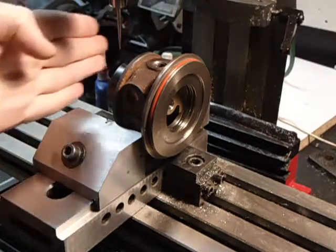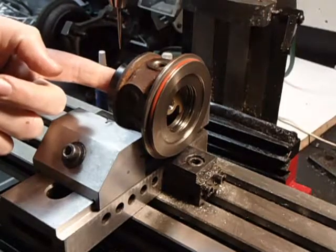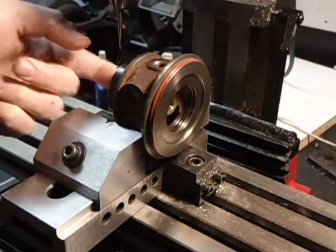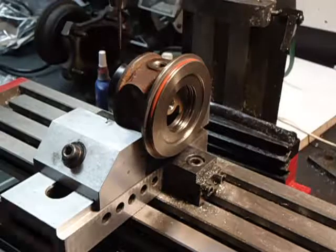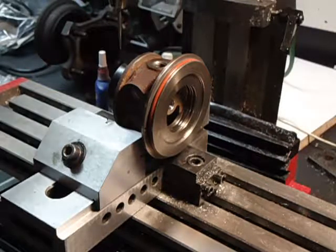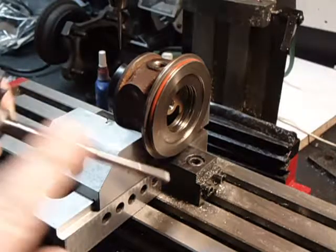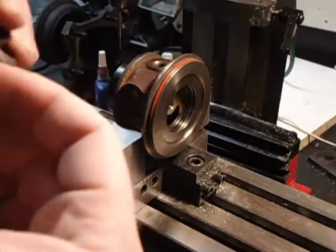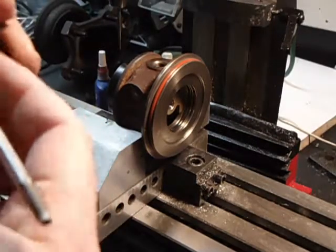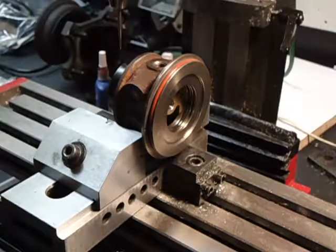I've lined up my Y-axis so that the scribe is on center of the shaft bore. We've got a little bit of oil here, so I'm just going to put a little bit of that on the turbo shaft — especially this piston ring back here — and get it nice and oiled up.